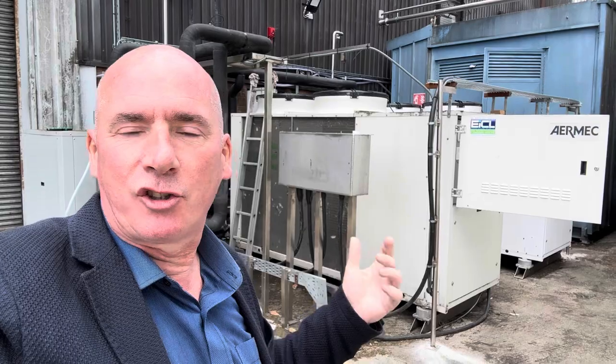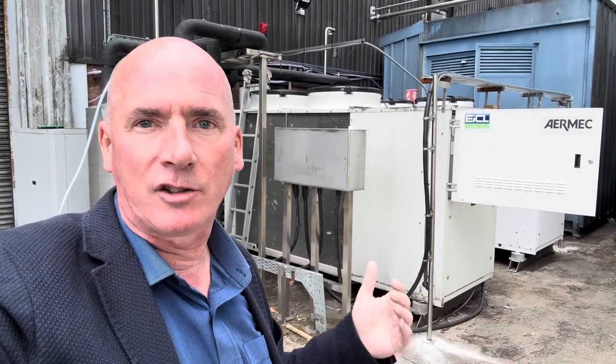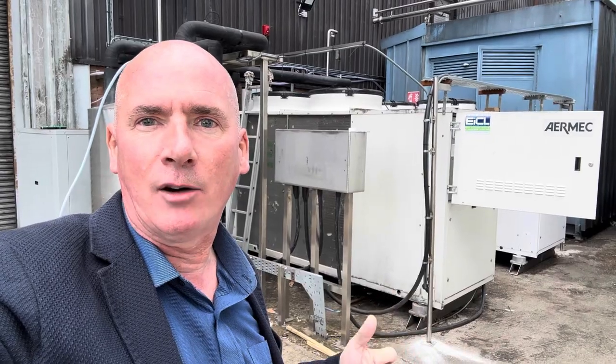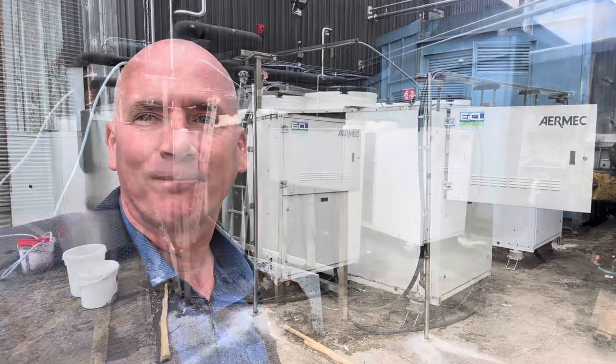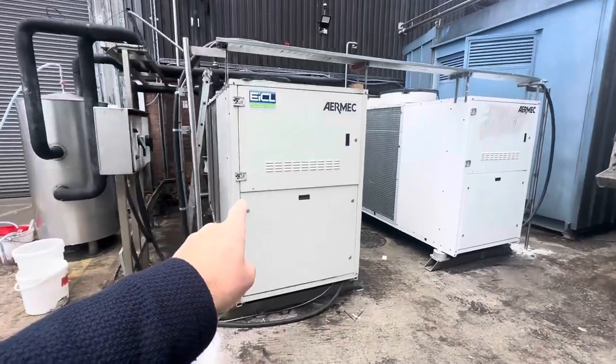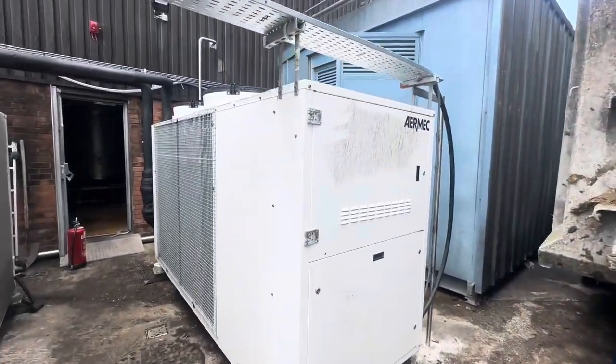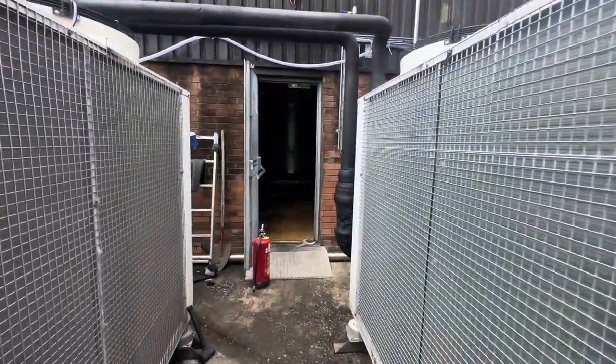I'm going to bring you inside, just show you a little bit of what they do. It's a great factory. Like I said, I've worked here for a very long time with Tony, and it's great to see how much the factory has come on. This is the old chiller here from 2016, and this is the new one. It looks a bit dirty because it's been sitting here for a couple of months before they got it installed and asked us to come and commission it.